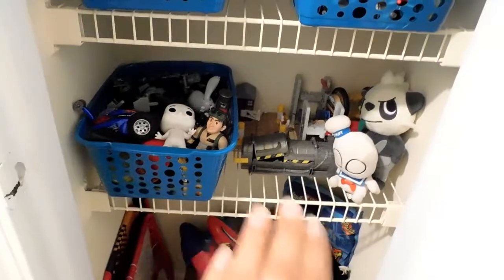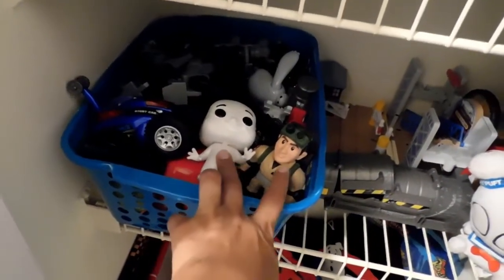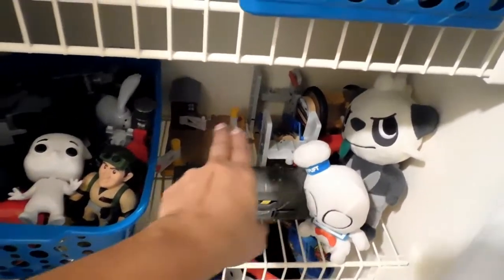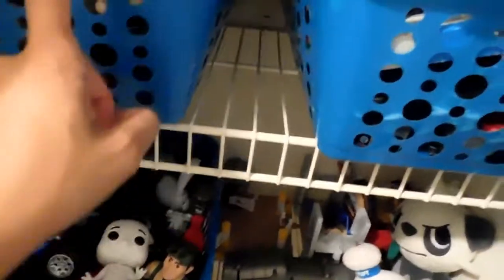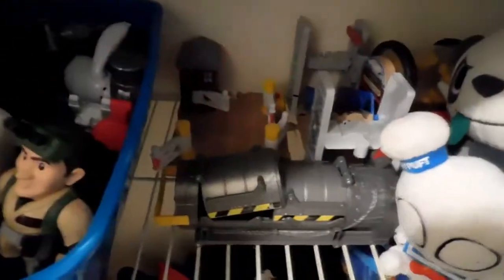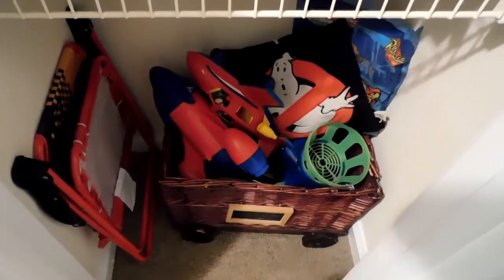Down here are the ones he plays with almost every day — his action figures. I was going to separate his Ghostbusters, but they fit, so I kept them together. This is the Ghost Trap and Stay Puft. And back here are all the railroad parts that don't fit in the box but connect to the wooden railway: bridges, the popcorn maker from Sodor from Thomas, and the railroad crossing. Really cute.